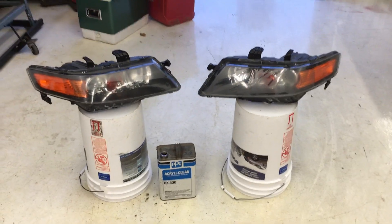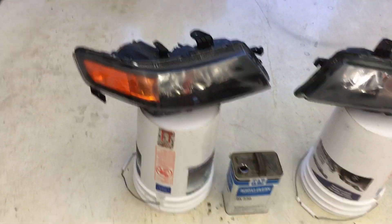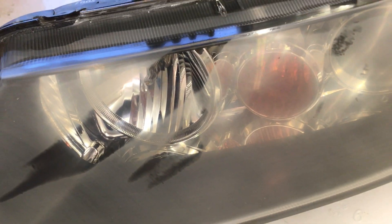Next step is to clean them up and apply the clear coat. I washed these off, let them dry, and now I'm wiping them down with wax and grease remover. I have some PPG DX330, but I'll put a link in the description to some less expensive options. This step removes any grease or oils left from touching the headlights with your hands, because those will cause the clear coat not to bond.